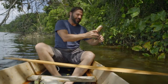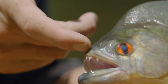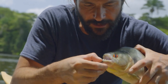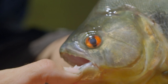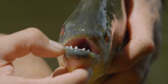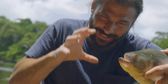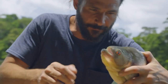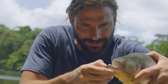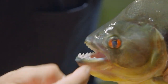You definitely don't want to be grabbing a piranha by its teeth, because right here you can see the very top of their mouth, and then look at that bottom jaw — they are razor sharp teeth. Much like a shark, they work in very much the same way. They basically grab hold of a bunch of flesh and just start ripping away. These razor sharp teeth act like a saw. This is a very feared animal in these waters.